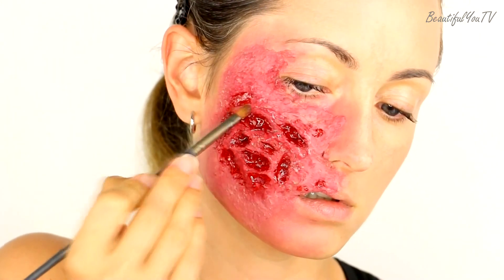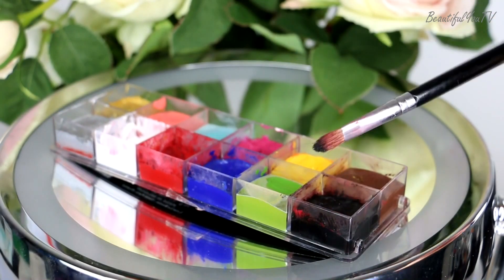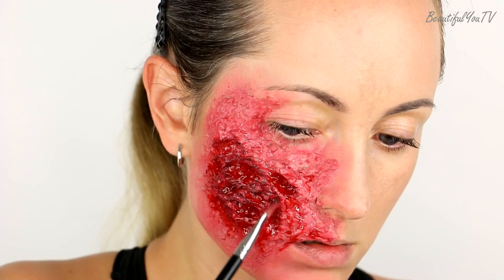Finally, I add a bit of black cream color on top to create the black burn effect, and we are done! Thank you for watching — I hope you enjoyed this tutorial. Please subscribe if you want to see more videos from me.